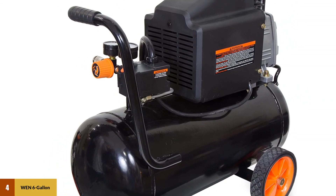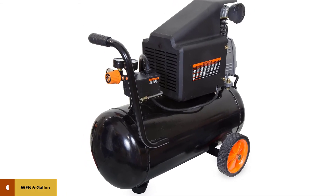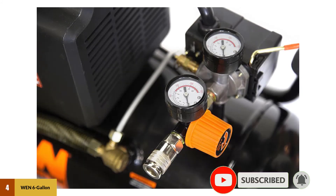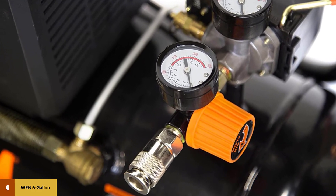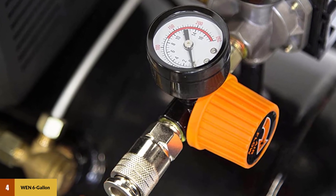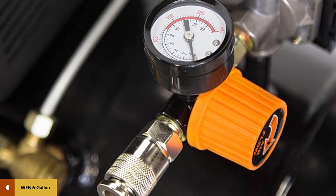These stats do mean the machine is a bit lower-powered than other options on the market, and some more powerful tools may require a more powerful air compressor. The tank is constructed with reinforced steel and features a quick drain valve in an easy-to-reach location. It has two pressure gauges and a quick coupler. The onboard handle and wheels make it very easy to carry around the workplace.